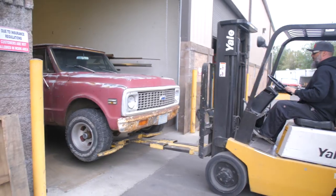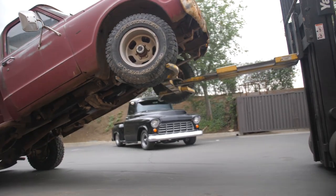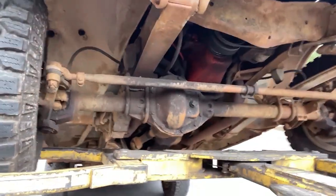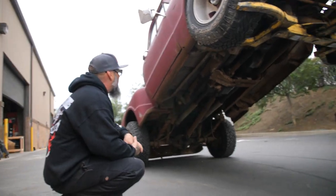All right, there she is. Kind of a rusty structure to start with, but let's see what she looks like underneath. It's a four-wheel drive, not a two-wheel drive. Pretty rusty. This is the easy way to get a look — it's not a hoist, probably really unsafe, so don't try this at home.